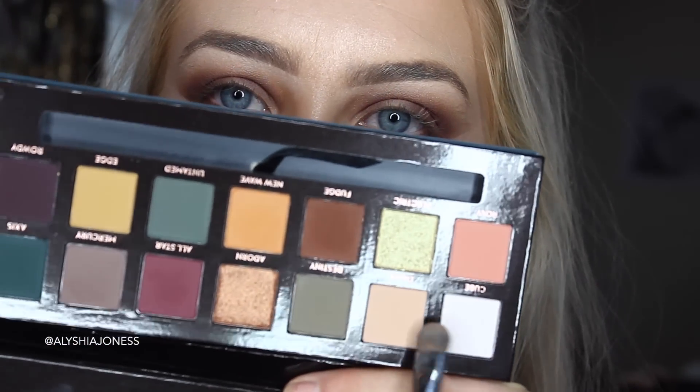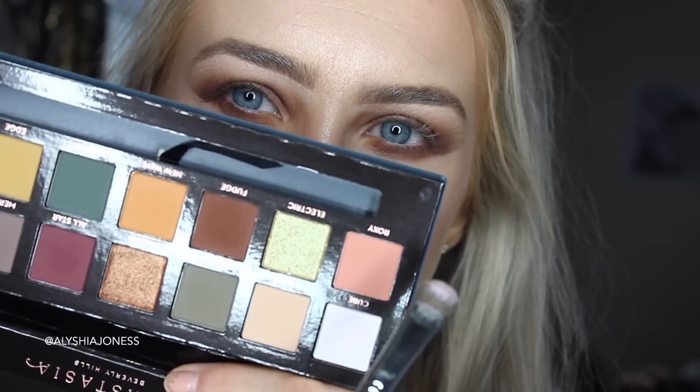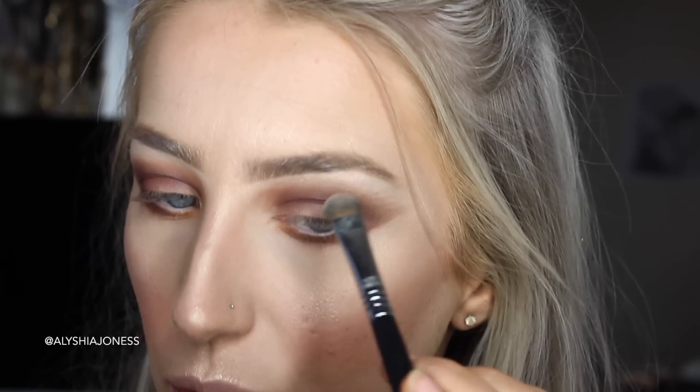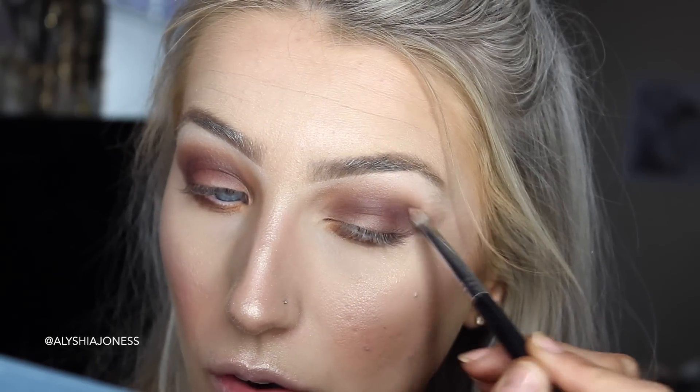I'm going to take the shade Cube now, which is this white colour. This one doesn't have as much fallout and it's like an iridescent pink — see, when I dip into it, it's going on my brush nicely. It's really iridescent. This shade reminds me of the Anastasia Beverly Hills Moonchild palette — it's got a pink shade like this in it. It's not the downfall of the palette; I like the colours, but they are harder to blend. You need to make sure you go over it again with the brush and blend everything seamlessly.